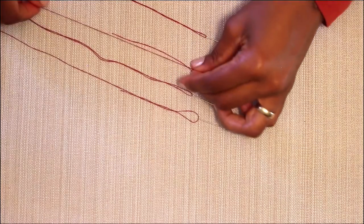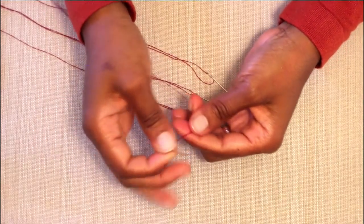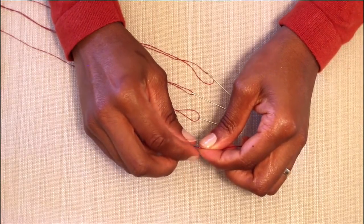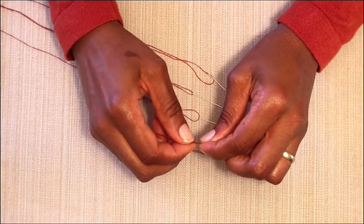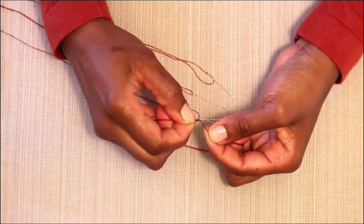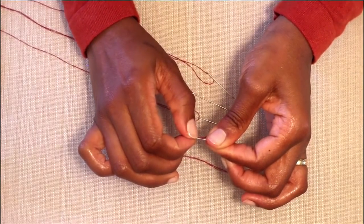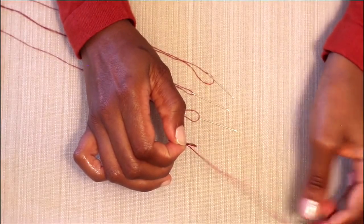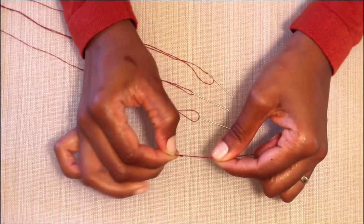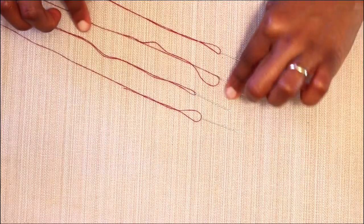I'll do that again using a double strand. Holding my needle in my dominant hand — my right hand — I'm going to take both strands, laying them over the needle and pinching down towards the eye. I'm going to wrap it five times. Then I'm going to pinch that, sliding it back over the eye and down the length of the thread until I feel that knot form. There it is. And that's how you tie a knot using two methods.